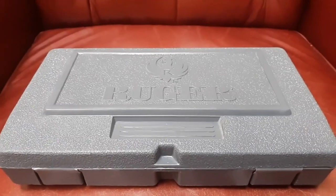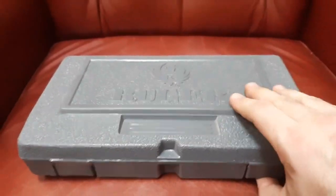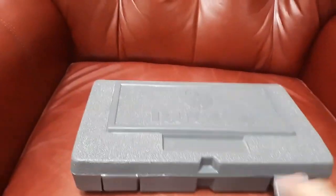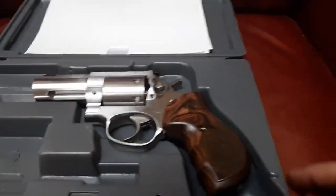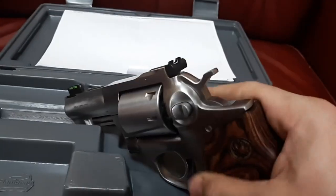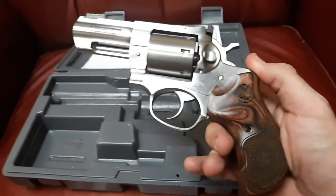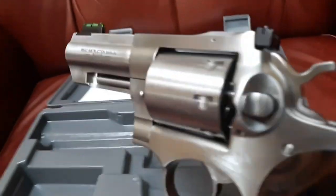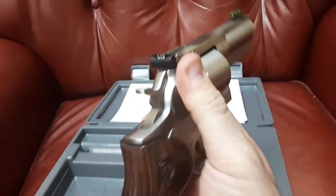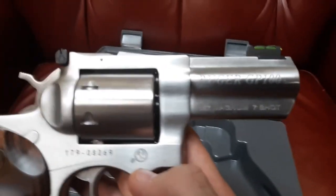Greetings and salutations friends — what's in the box? It's not a human head. What I want to introduce you to is my friend John, my new friend John — the Taylo exclusive three-inch seven-shot Ruger GP100. Look at those grips, that fiber optic front sight, that unfluted cylinder, and that hard-to-find three-inch ideal carry barrel.